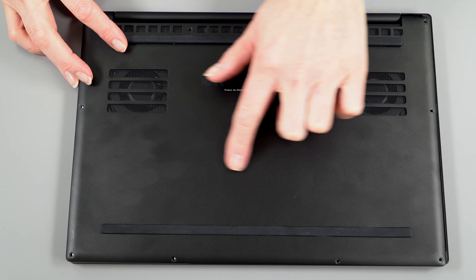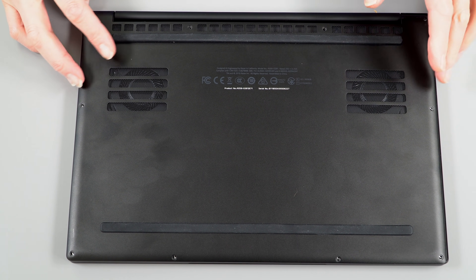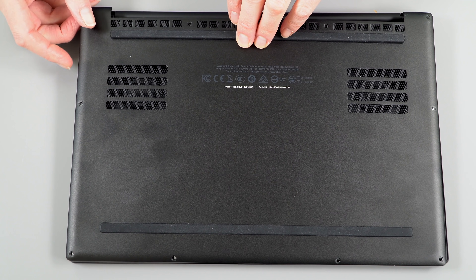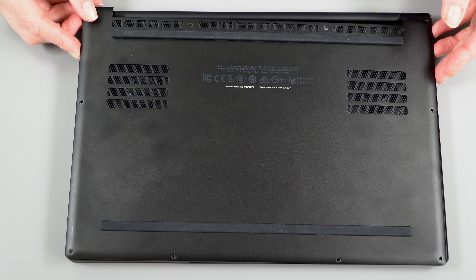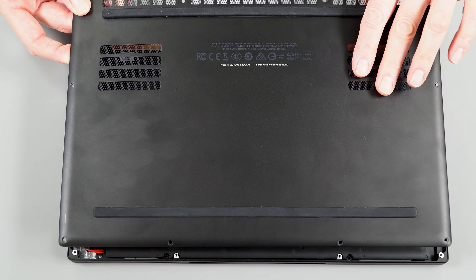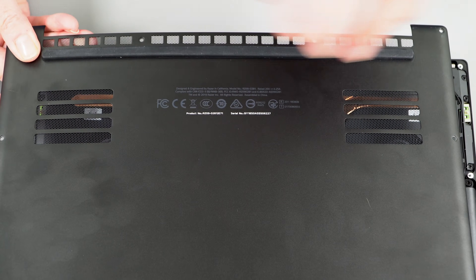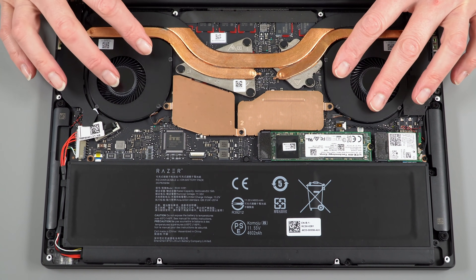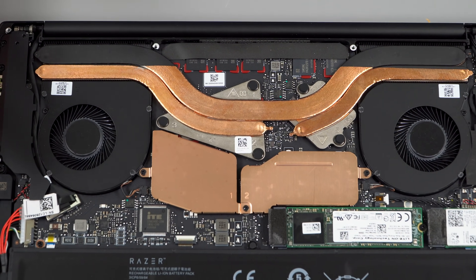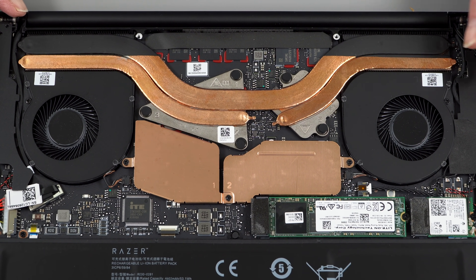Razer products do show fingerprints, but rubber strips on the bottom elevate the chassis for ventilation and provide grip. Removing the cover requires only Torx T5 screws — no nasty clips. Inside, you immediately notice the open ventilation areas and two well-separated fans, which is much more like a gaming laptop design than a typical ultrabook. These fans are relatively very large for an ultrabook.